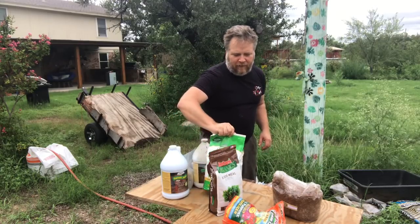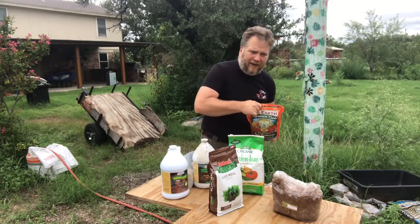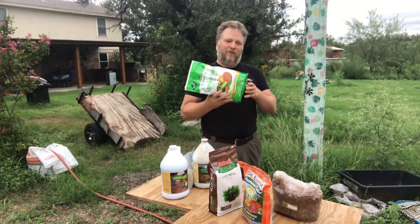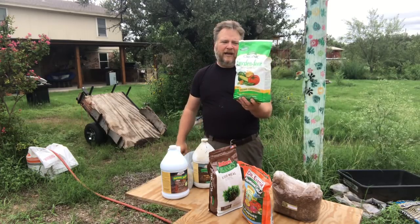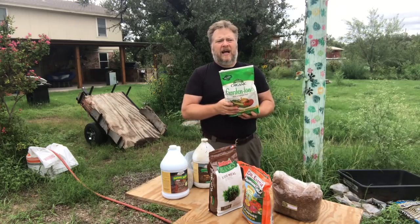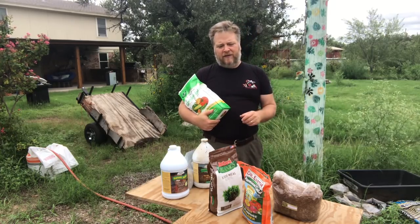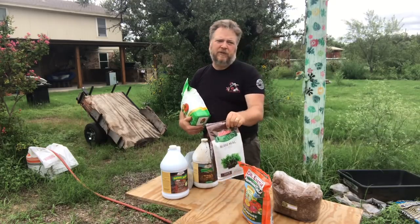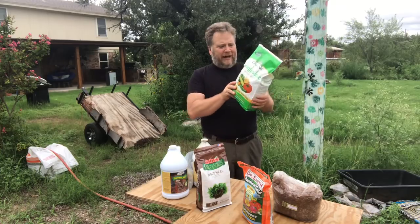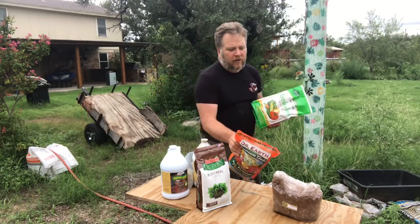I've got a couple more things here. For those who don't want to order off Amazon and find some of this hard to find in retail outlets, I wanted to give you another option. This is Espoma Organic Fertilizer. I do not like this as much as Dr. Earth — it does have colony-forming bacteria but in a much smaller amount and much less diverse species. It is a fairly balanced product at 3-4-4, so you might want to add a little blood meal — which is a pure nitrogen product — if you're going with this instead of Dr. Earth, just to bring that nitrogen up a little bit.